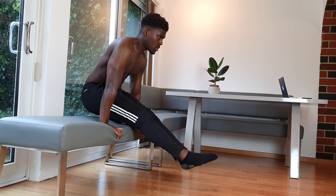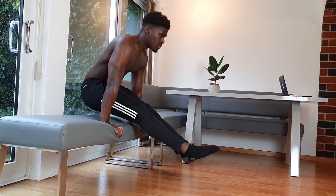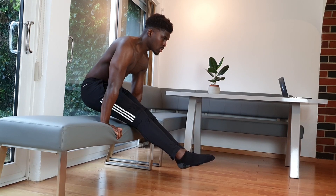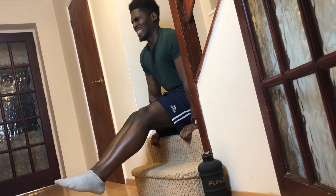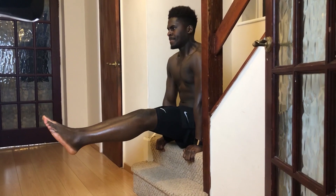In the low L-sit, we still have the stimulus of performing it on the floor, but we create space for our legs by performing it on a raised object. Over time, this coupled with general L-sit mobility drills will allow us to build up the strength to lift our legs until we can perform the full floor L-sit.